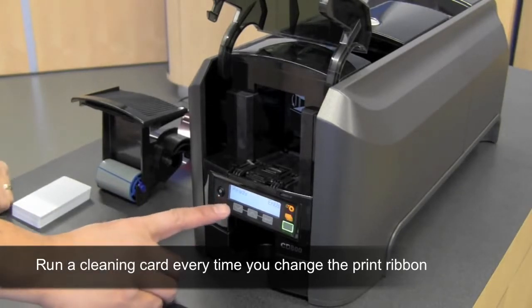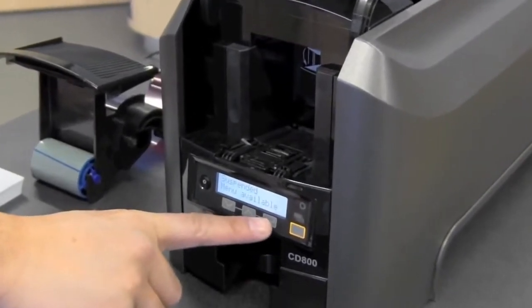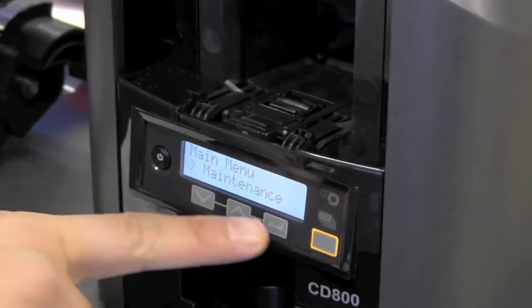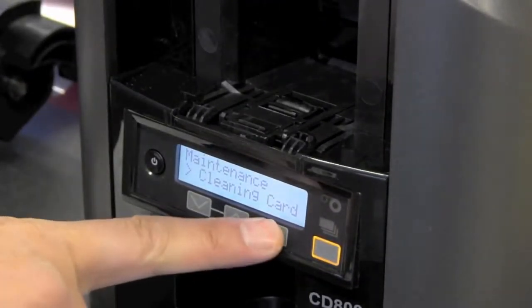With the display reading ready, select the user button. When the menu is available, press the enter button. To hit maintenance, push the enter button. To select cleaning card, push the enter button.